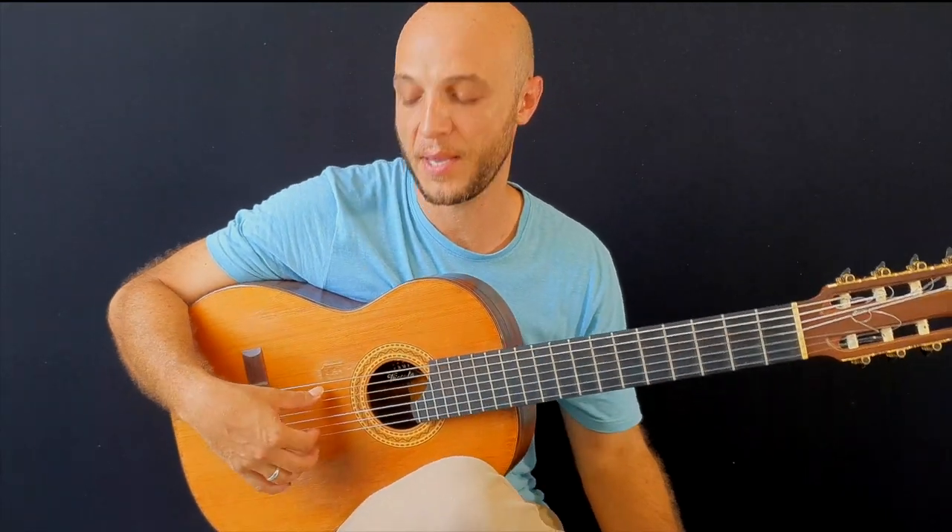Hello guys! Welcome again to the channel Felipe Coelho. Today I'd like to give you a very cool lesson on the use of the hybrid thumb. When I talk about hybrid technique referring to the thumb, I'm talking about the pick slanting technique which comes from the gypsy pick.